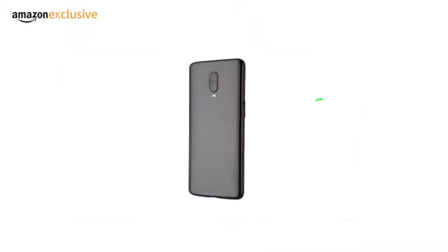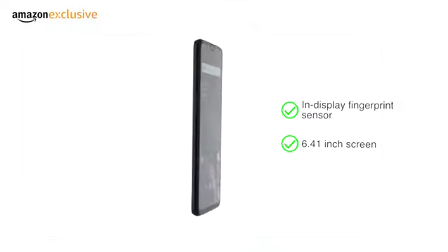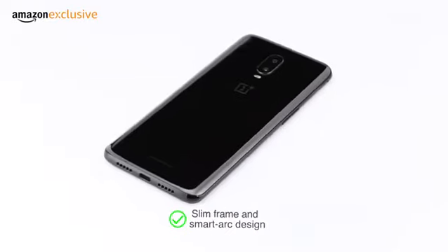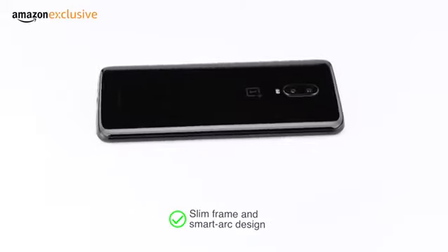The OnePlus 6T comes with an in-display fingerprint sensor and a large 6.41-inch screen with a smaller notch, enhancing the usage experience. The smooth glass body, slim frame, and smart arc design combine to produce a comfortable fit in your hand.